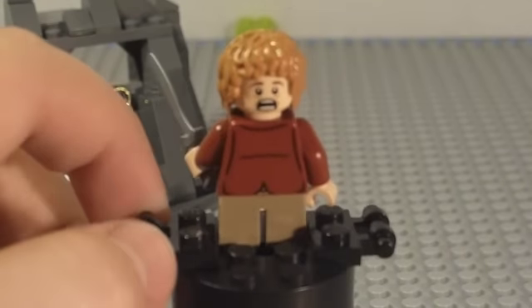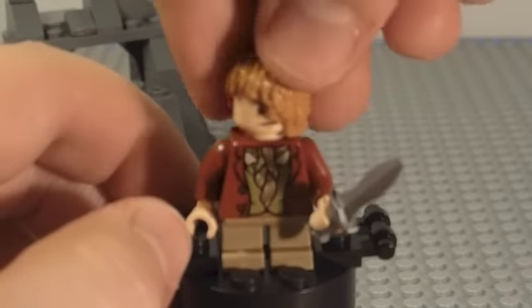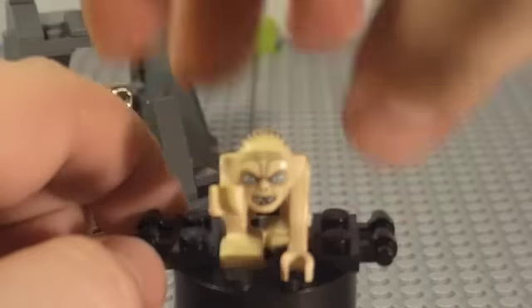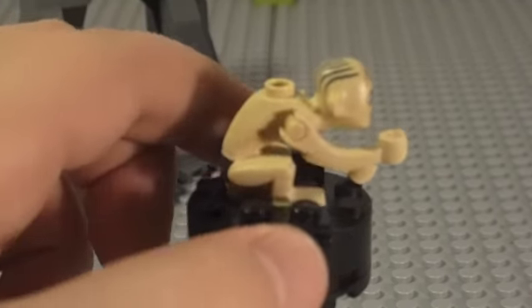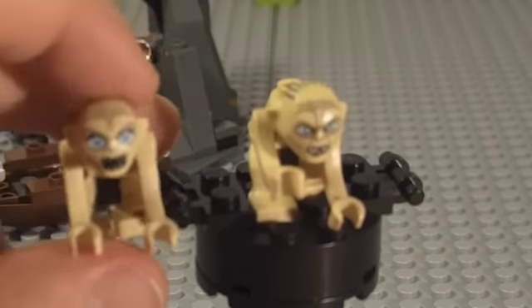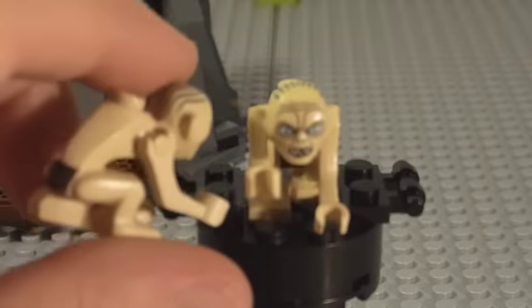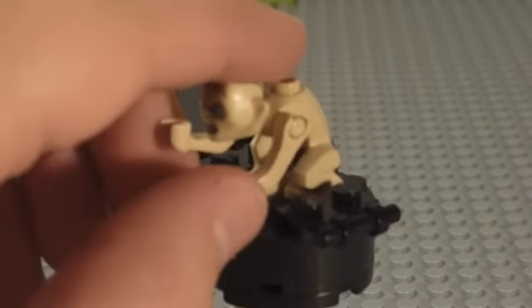Now we'll look at Sméagol, or Gollum, whichever you prefer. He's essentially the same as you get in the Shelob set from Lord of the Rings, except this one has a different face — the rest is all the same. Pretty much the only thing that moves are his arms up and down; that's it.